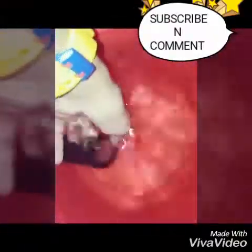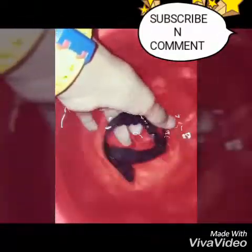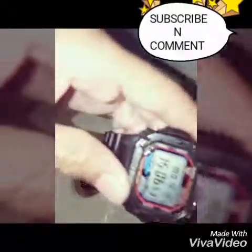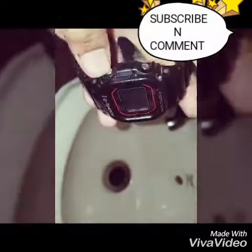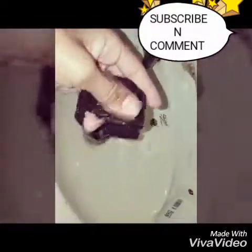Now let's remove the G-Shock watch from water and let's check out what has happened to this watch. See this — the time is working, seconds are working, voice is working. All systems are working. I am impressed.